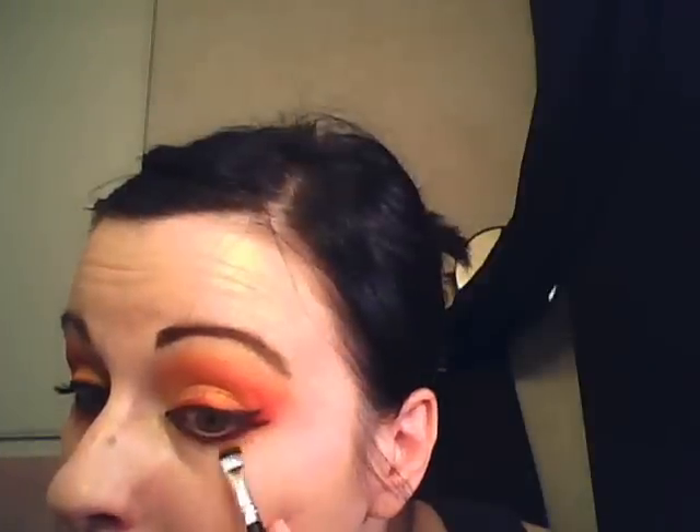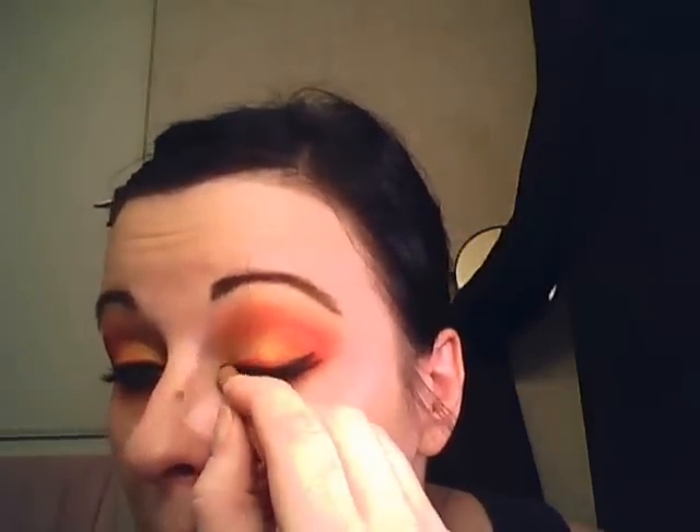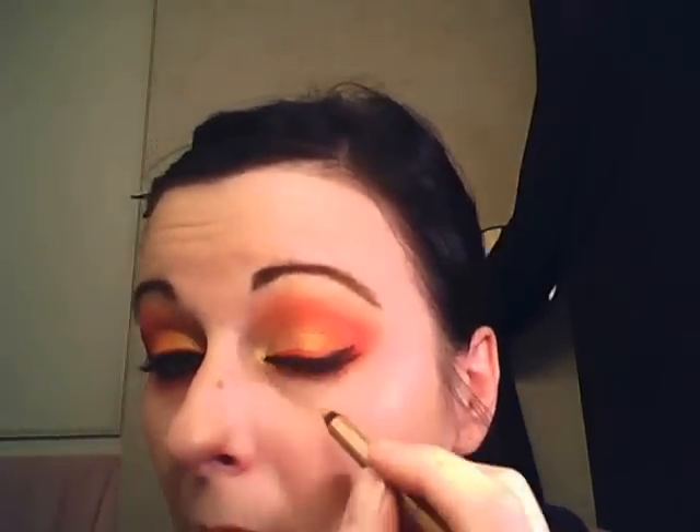Now I'm wiping that brush off really well because I'm going to use it to stick it in that middle orange color. We have the red there, so I'm just sticking the orange under here, kind of smudging it along underneath the red. Now I'm taking Urban Decay's 24/7 eyeliner in Eldorado — it's just a gold eyeliner, any gold eyeliner will do — and I'm bringing this around my tear duct just to brighten up that area and make it pop.